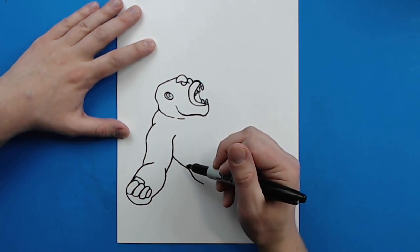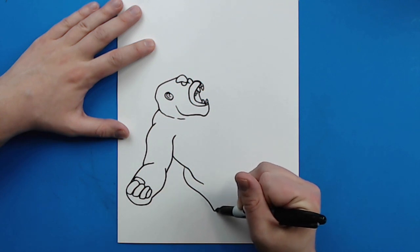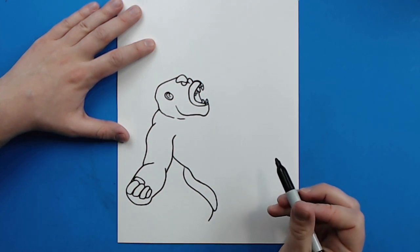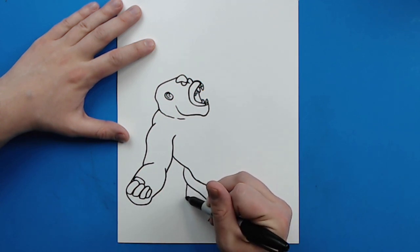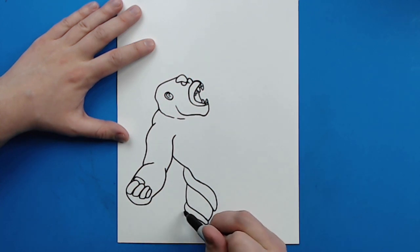Now starting here — the Skullcrawler kind of has his tail wrapped around him. So I'm going to start here and draw a line that curves around and then comes back up like this. Then I'm going to draw part of his leg right here, and then another line that comes down and curves like this. And then another line that curves around, and then his leg curves down to here.